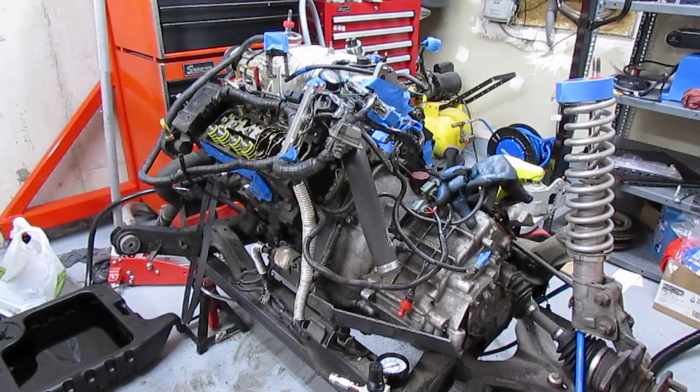Hey guys, quick backstory to this video. I removed the engine from my car to perform a few upgrades on it. One of these upgrades is going to be roller rockers, upgraded valve springs, and new push rods.